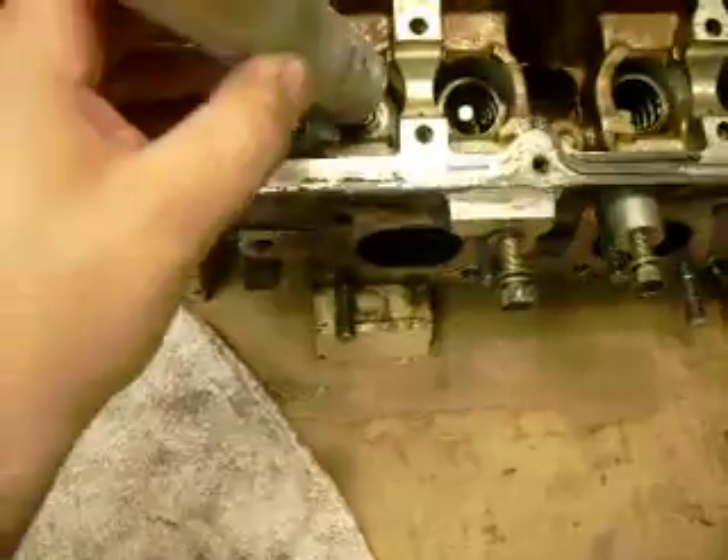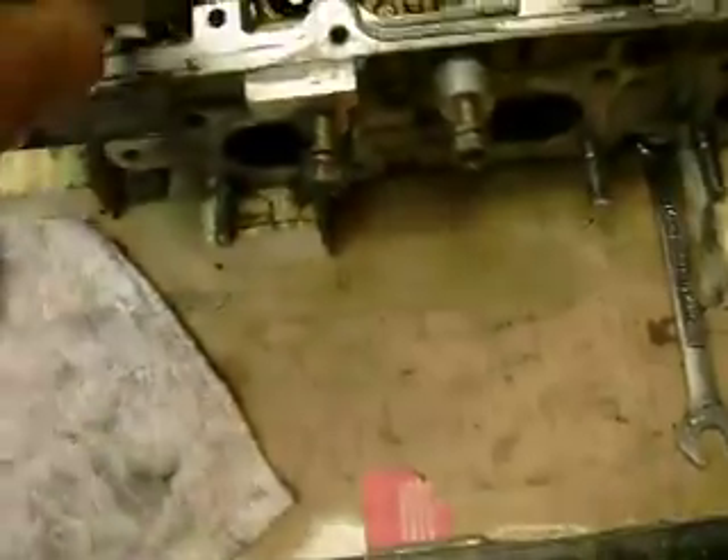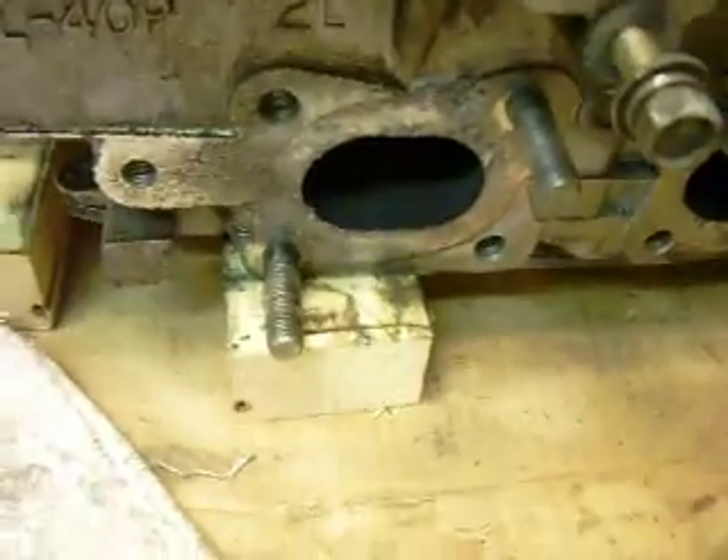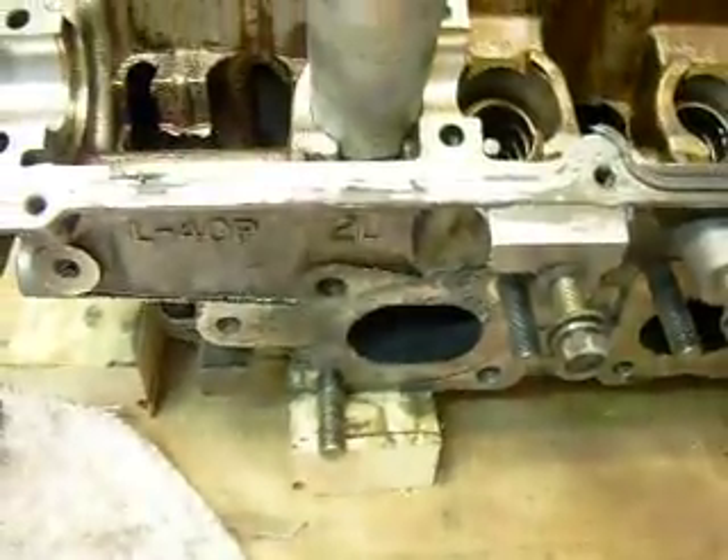What you do is put the tool in place — I had to grind it down a little bit to get it to fit properly. Just put the tool in place, and you support the bottom of the valve with a block of wood or something like that.